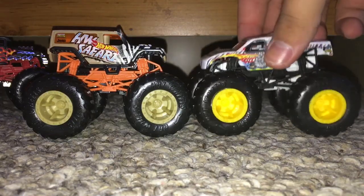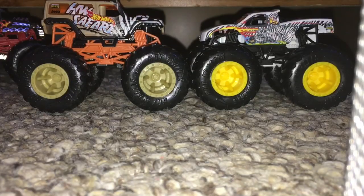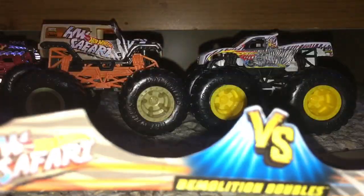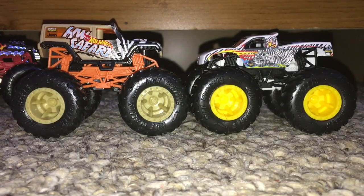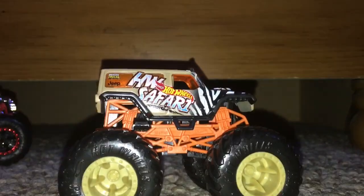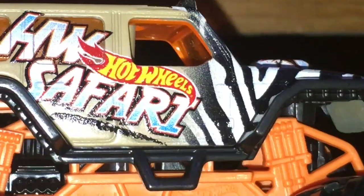So here they are — sorry, I keep dropping the camera partially because it's plugged in right now. They both have a matte paint job. There we go, that's really good — hopefully it does not move again. And we got the card right here, but who cares about the card. So yeah, here they both are. I'm going to review Hot Wheels Safari first and then we'll move on to Wild Streak.